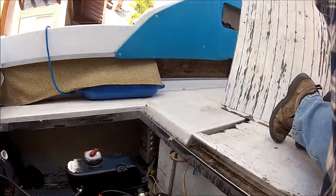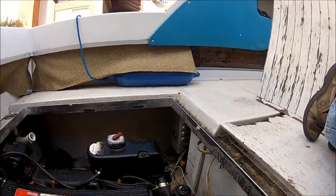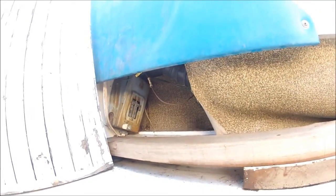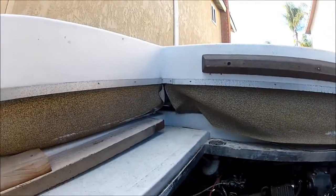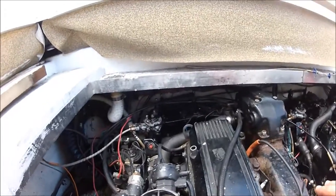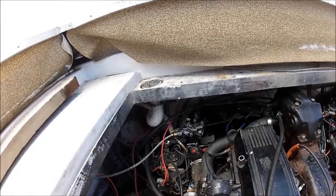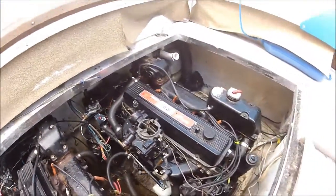There is an onboard charging system, which I kind of like. It's got a junction box over here for shore power too — I'm not sure how that's wired in, but we're going to take a look at that and get it straightened up. Yeah, it's going to be a big project, but I'm really looking forward to it. This is going to be a lot of fun. So that's the engine compartment.